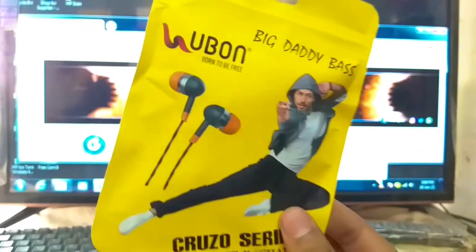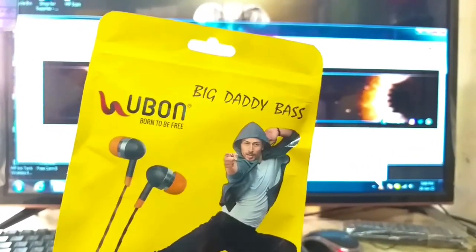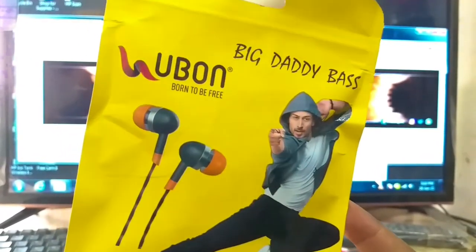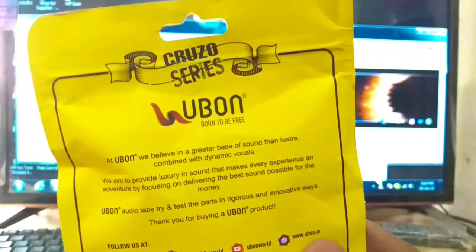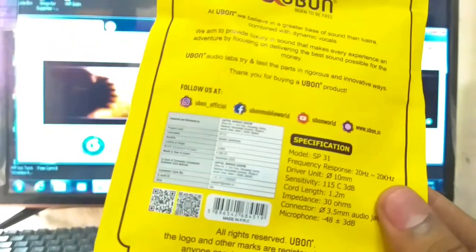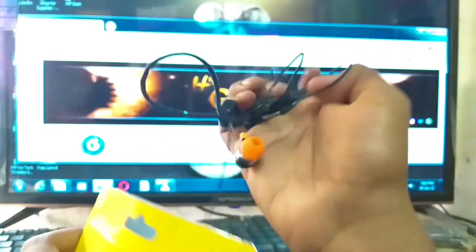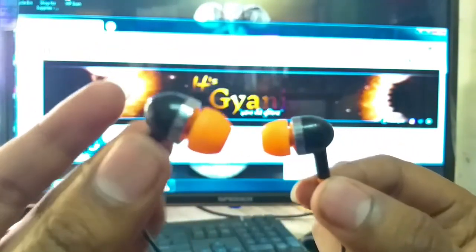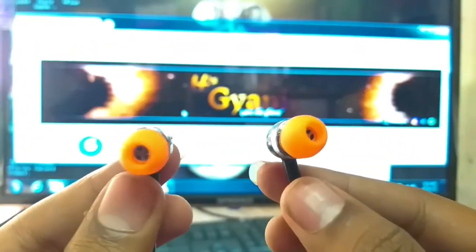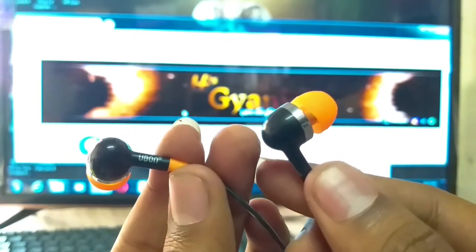तो पहले unboxing करेंगे हम U-Bone Airphones की। देखिए, कुछ इस तरह की इसकी packaging आती है, इसमें tiger की तस्वीर दी है। और पीछे इस Airphone के specification दिये गए हैं। तो चलिए इसे खोल कर देख लेते हैं। देखिए, इसे खोल दिया — कुछ इस तरह से यह Airphones आते हैं, orange रंग के।